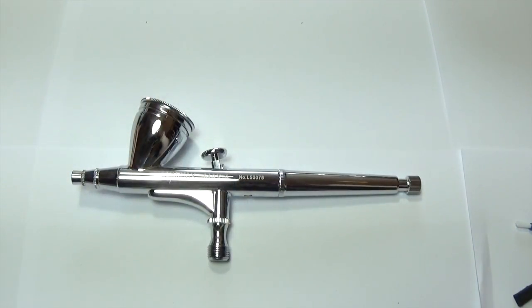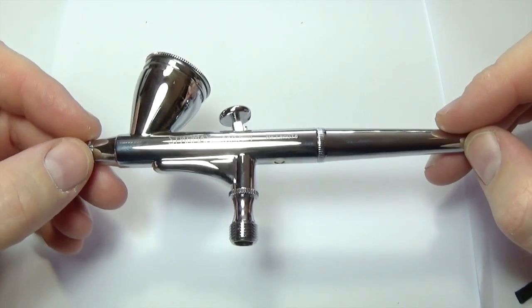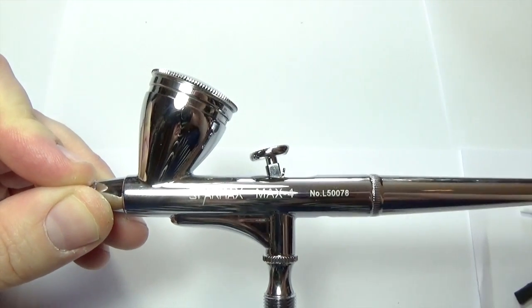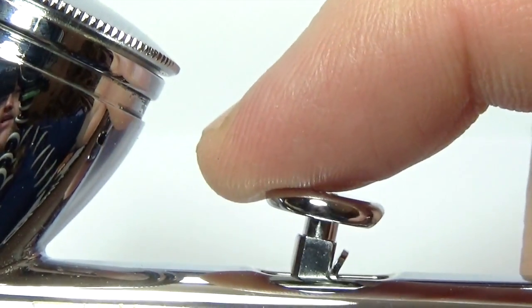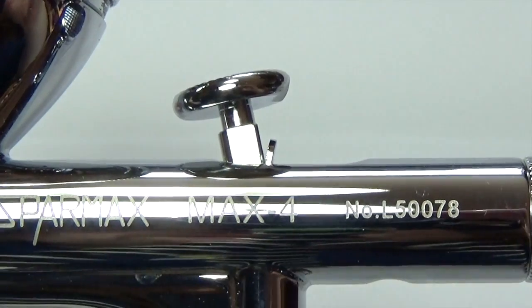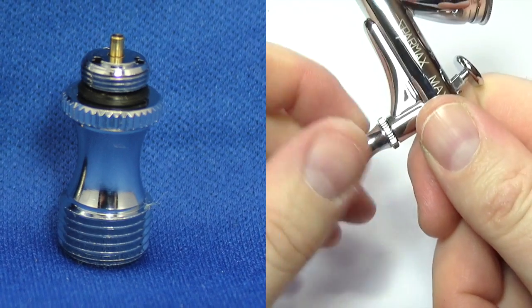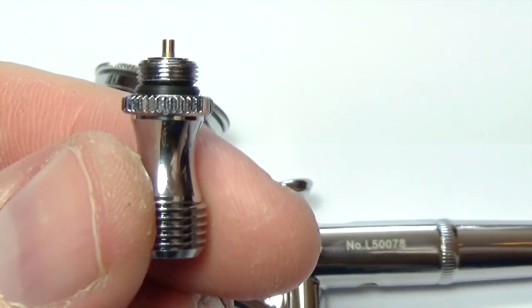Before we set the brush up, I'm going to show you the difference between the single action setup and the dual action setup, and show you how easy it is to change it. For those who don't know: dual action gives you two controls — pressing down controls airflow, and pulling back controls paint flow. So you've got control over how much air versus paint flows through the brush. That action is created by a valve at the bottom of the brush.